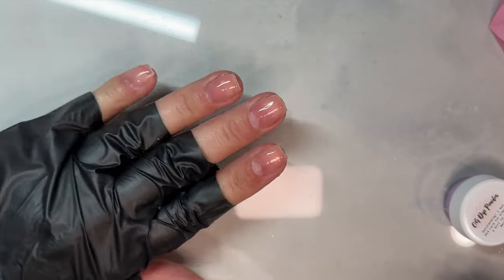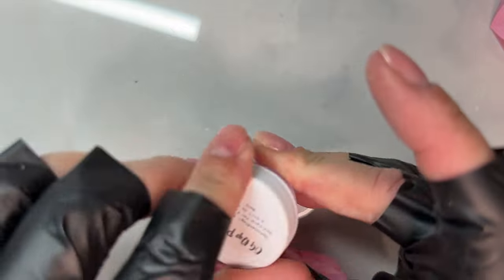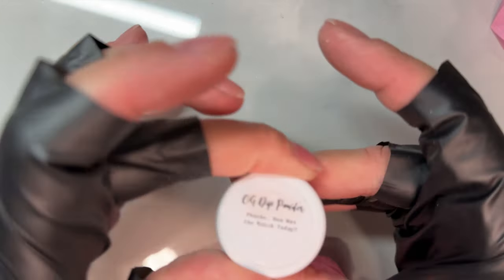Your nails are short and you really want to dip them, but you're not sure what to do because you see so many people doing tutorials on long nails. Well, guess what? I got your back. What's up, nail crew? It's Nicole, your fellow Nail Obsessed DIY, where today we're going to talk all about how to do short dip powder nails.